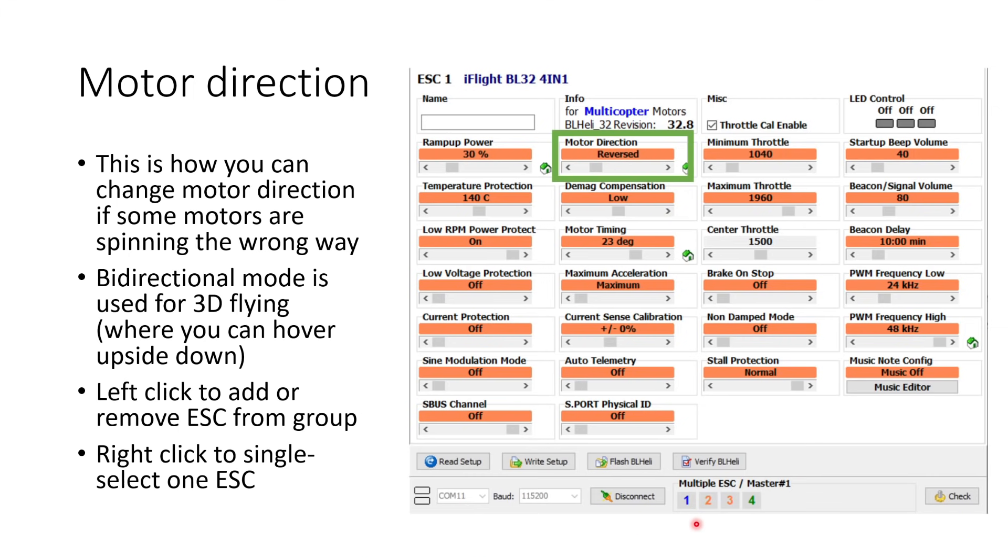To select which motor you want to change the direction of, come down to the Multiple ESC tab and right-click on the ESC you want to change the direction of to single select it. Then change the motor direction if it's not correct, write the setup to that ESC, and test that the motor has actually changed direction. Do that for all motors rotating in the wrong direction. This is the only way to change the direction of your motor in software — don't try to do it in the Betaflight flight controller configurator. You can tell it the motors have changed direction there, but that won't actually change the motor direction. You really should be doing it here in the ESC settings.